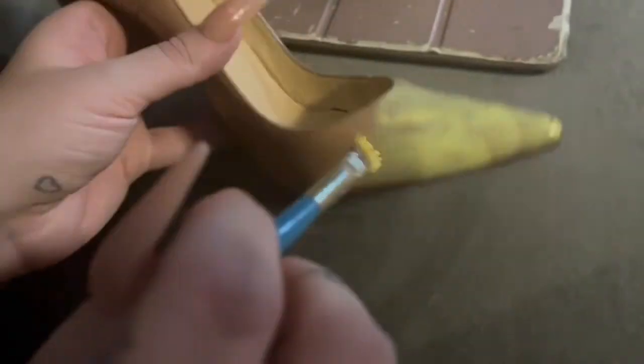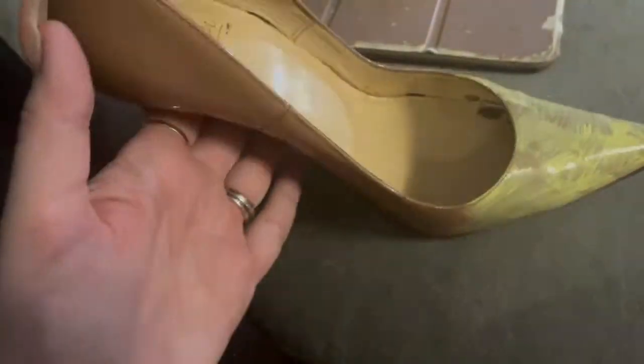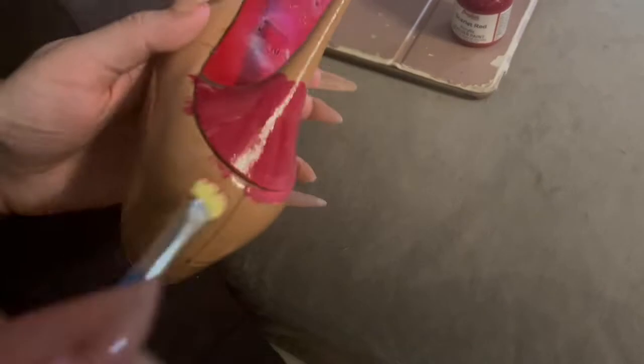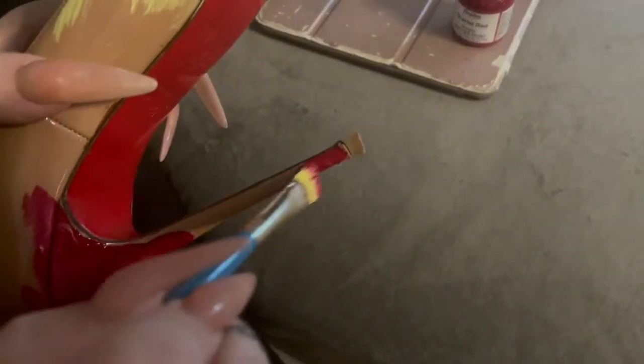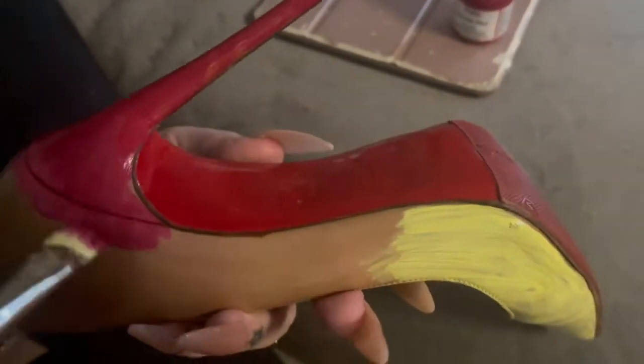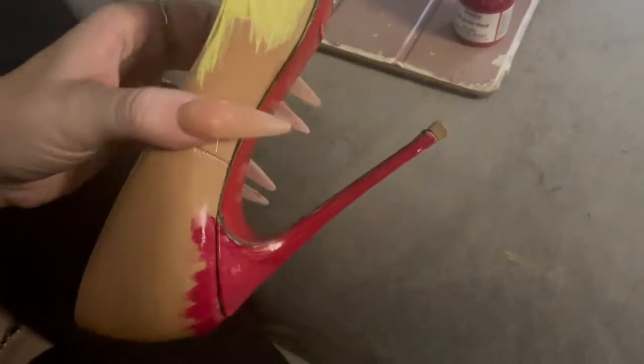The first thing we're going to do is paint the background of our ombre effect. I'm going in with my paints starting with the toes being yellow, the backs being red, and then the orange being in the middle. You don't need to be super specific with this or have super solid color because we will be covering it with all of our stones. I started with my yellow first and my red on the other end, and then went in with the orange in the middle.